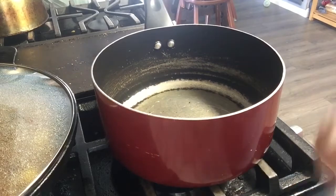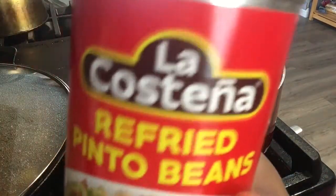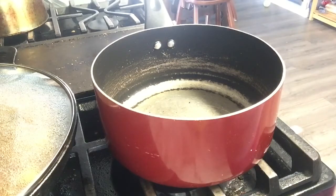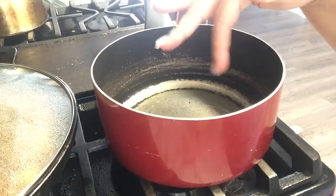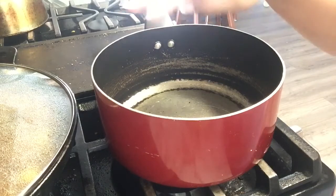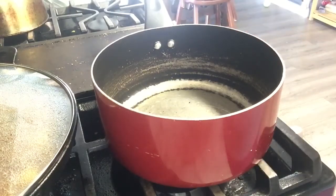I'm gonna show you guys how to make these taste like they're fresh. In a pot I have about a tablespoon of oil, and to that I am going to add half an onion thinly sliced and two serranos. These beans are for my husband and myself — my kids are not going to eat this.